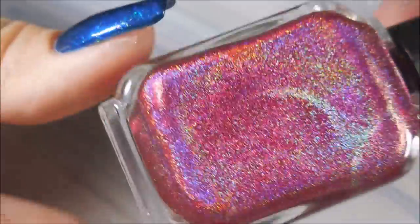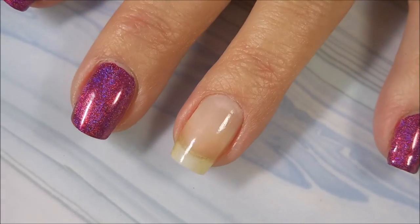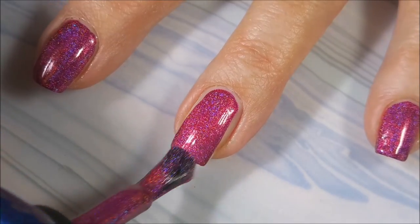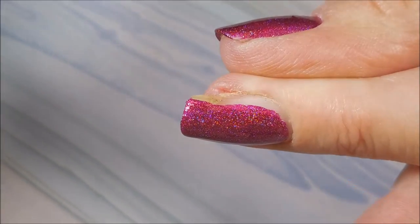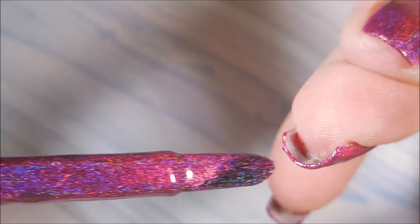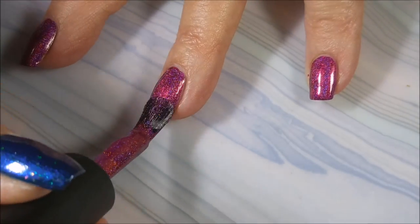I'm starting this manicure off with Nell Peak's Formula 2 as my base. And here is Moonshine Manny's holo pretty pink goodness called True Love. Here we go with our first coat of True Love — just such a gorgeous polish with a really nice formula. We're going to do a couple of coats of this and put some top coat on it and let it dry completely before we start playing with the stencils. I'm very, very excited.